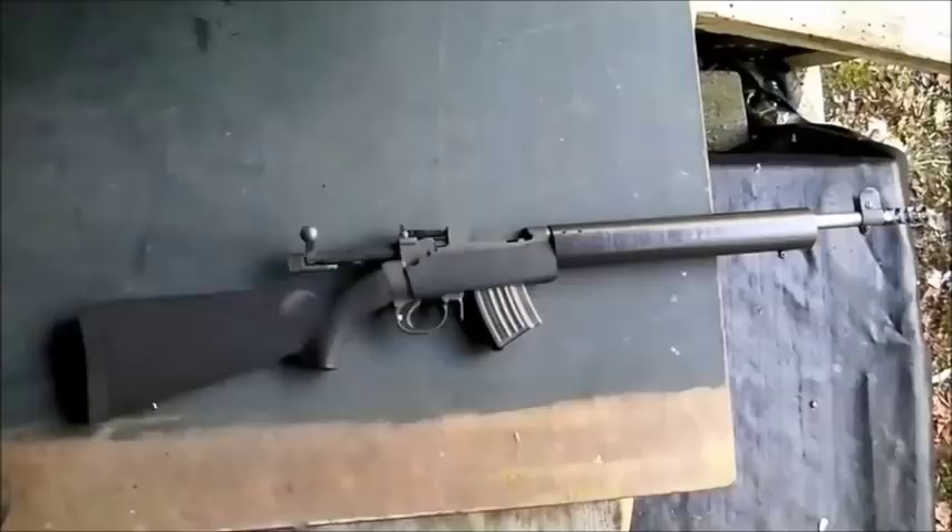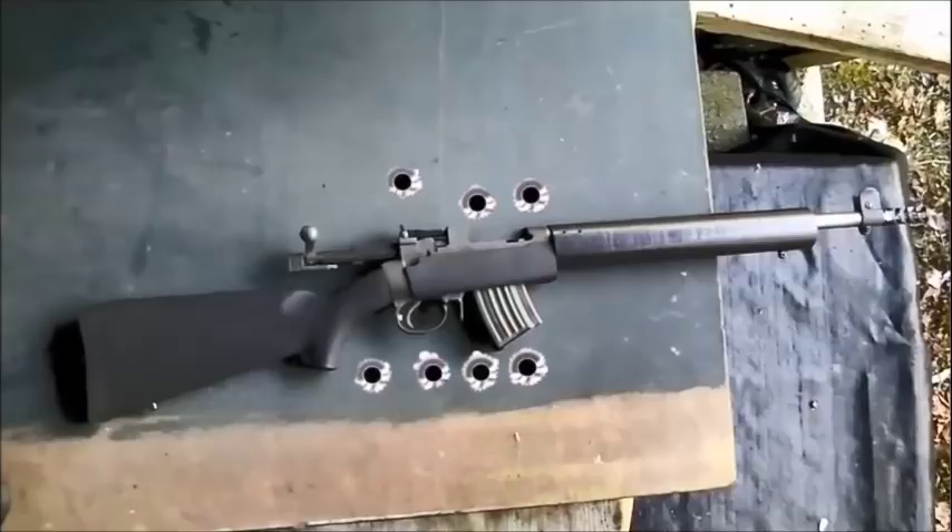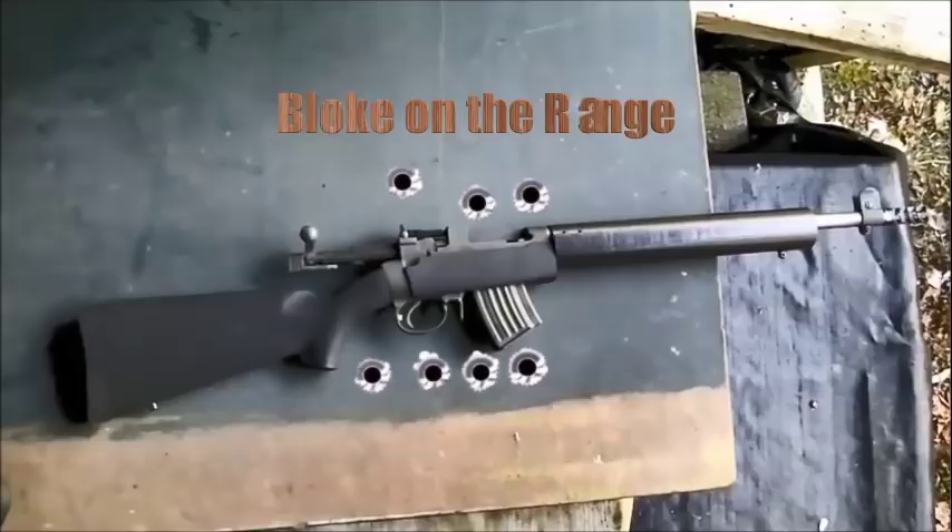Warning! This episode may contain traces of science. Hello and welcome to Bloke on the Range. Today we're looking at replicating, as far as possible, the wax coating that John Peterson applied to the cartridges for his toggle-delayed blowback rifle. Both Forgotten Weapons and TFB TV have fired original ammunition through an original rifle, and I'll put in some links to these great videos.